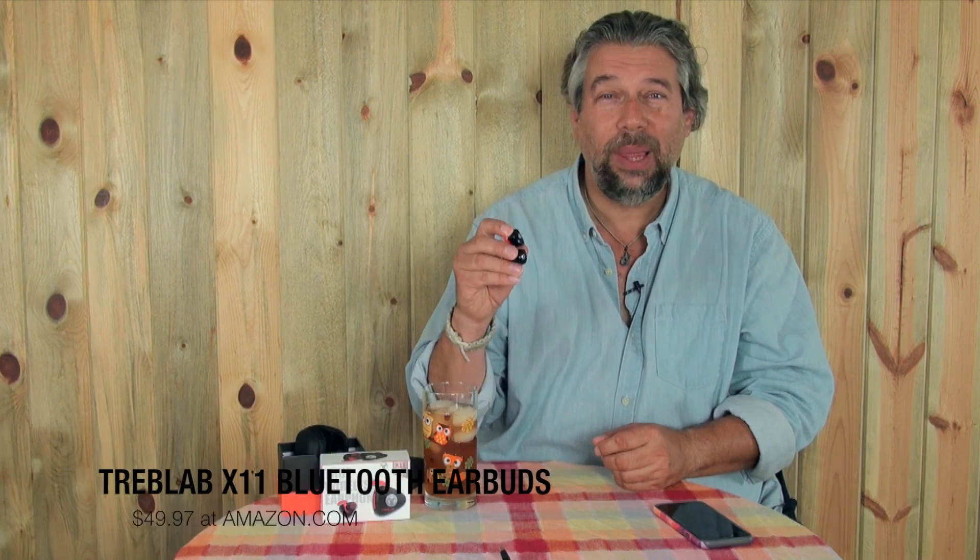These are the Treblab X11 wireless Bluetooth earbuds, $49.97 at amazon.com. This is Dave Taylor, and I'll catch you in my next video.